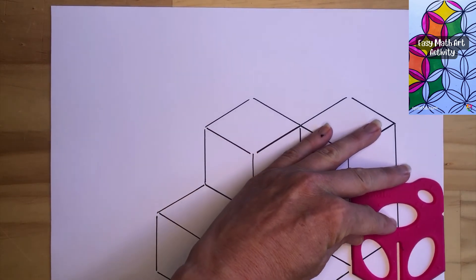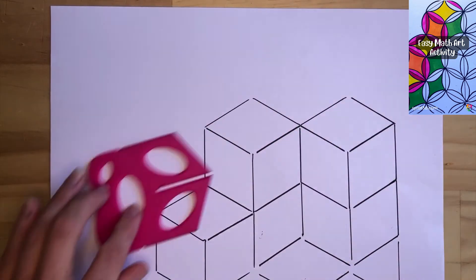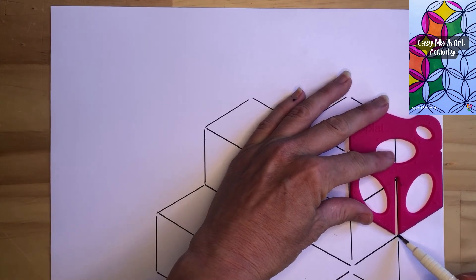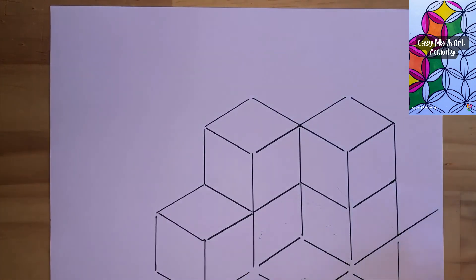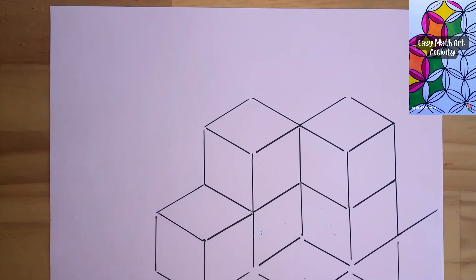We keep going until we've literally drawn off the page. Students can keep going and keep building as much as they want, and once they've got their whole page covered, if they want to color it in to create an optical illusion they can — and I'll show you an example of that in a moment.